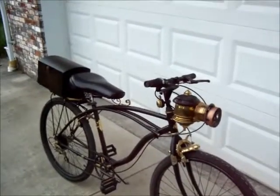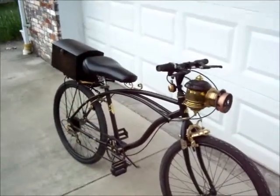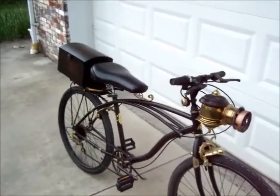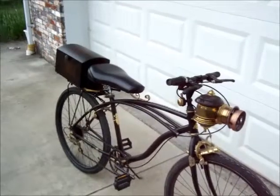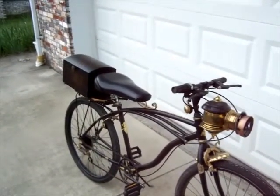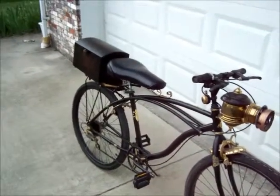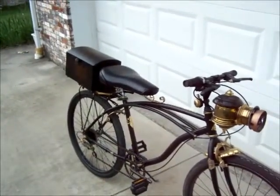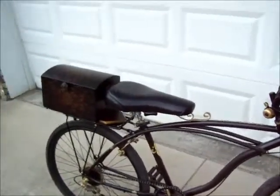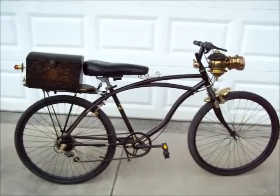Hello and welcome to Jessica Biking. I have another video of my latest build. This one here I bought about a month ago at Goodwill, and it was a mountain bike with about 15 gears, but the frame looked like that of a beach cruiser with a single speed. So having said that, I decided to go a different route on this one and make it a Victorian style bicycle.